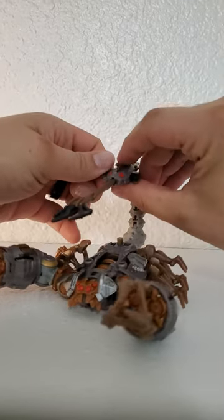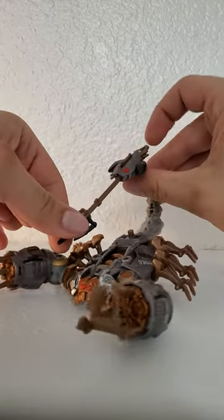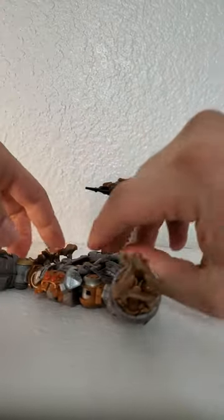It doesn't fully shoot out like a missile — it just kind of goes all the way out and then pops back in, which is good because I always lose those things.